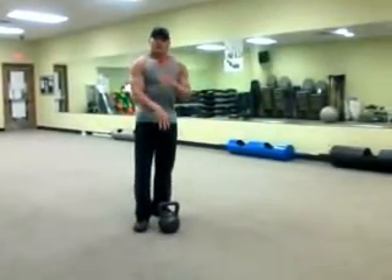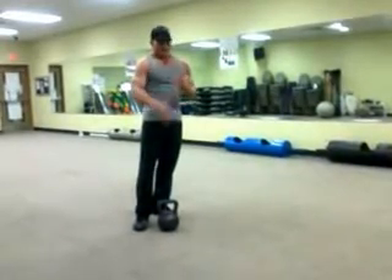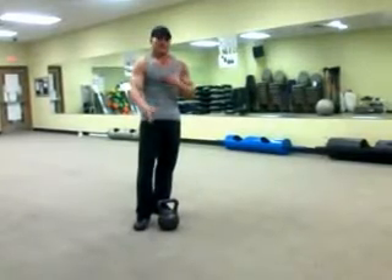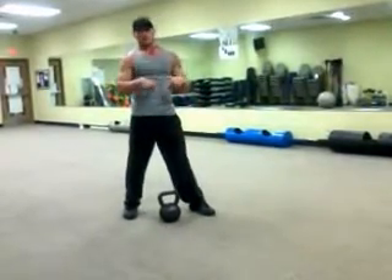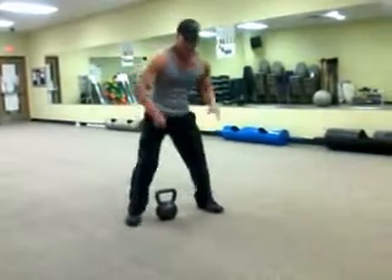So what we're going to do now, we're going to do the clean, and then we're going to add some other exercises to it to get your heart rate going. Each exercise you can do 30 seconds, a minute, rotate it to the other arm, and just keep it going. We're going to do the clean, then the squat kick, then the high pull, single hand. It's going to look like this.